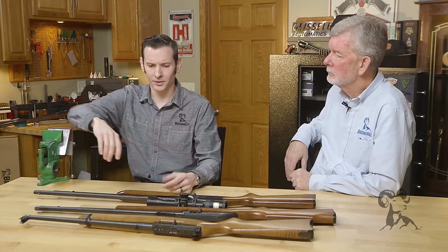On the other extreme, some people think you have to clean it every time you go to the range. That was true in the black powder days when it would corrode your bore, but not so much anymore. With modern 22 cartridges you have really clean burning powder.